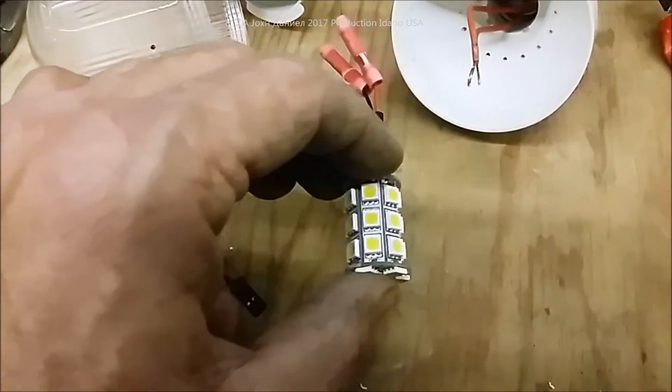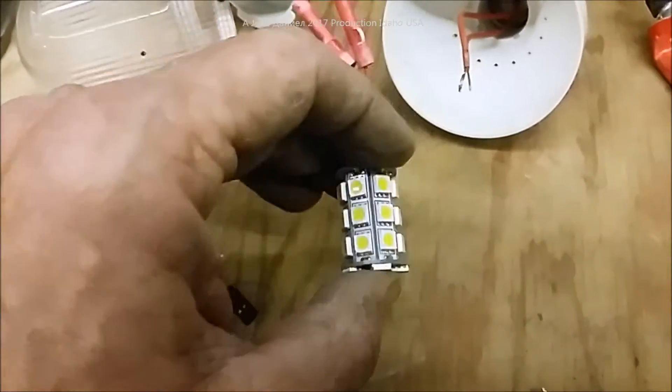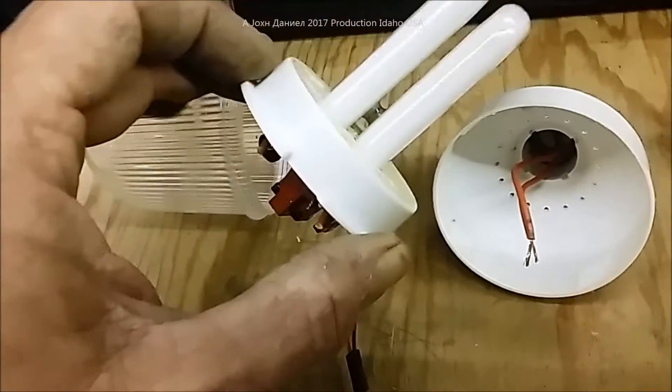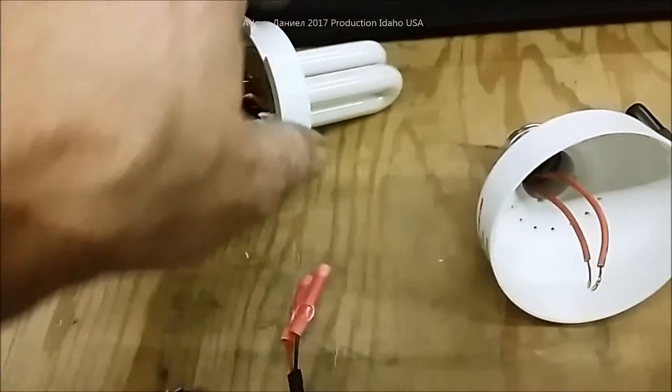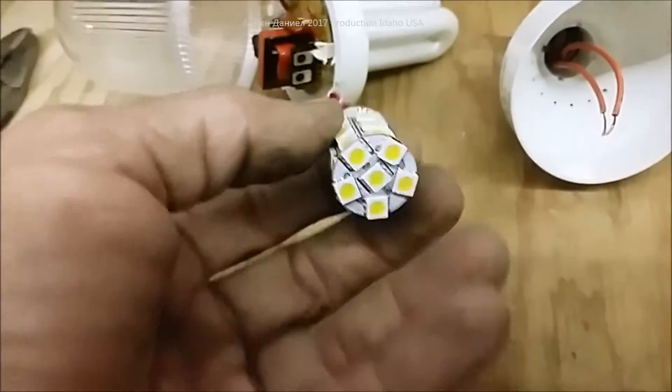This bulb right here is about five watts DC - it's very bright, it's got the 50s on it. This old one claims it only draws about five watts but it draws about nine, so it's not as efficient, not as bright, and it's a real goofy white light that's not very comfortable. This new one is a warm white and the actual reading on it is 4.92 watts - just under five watts.